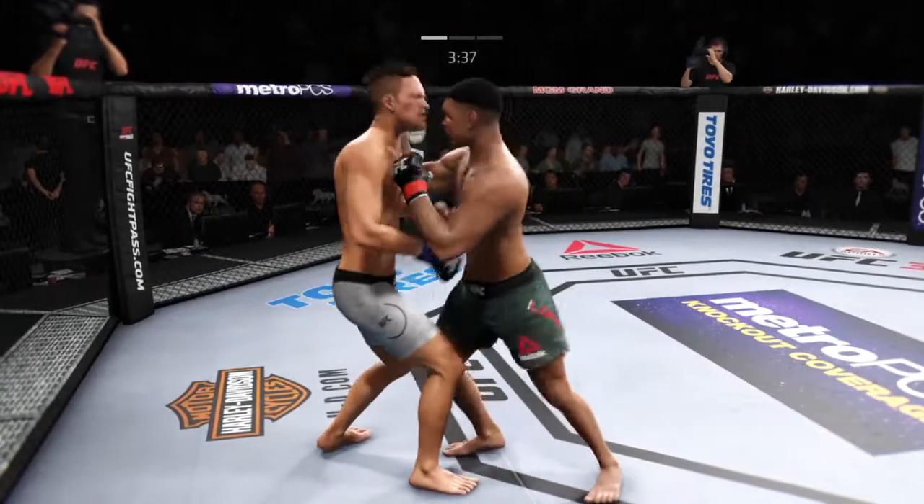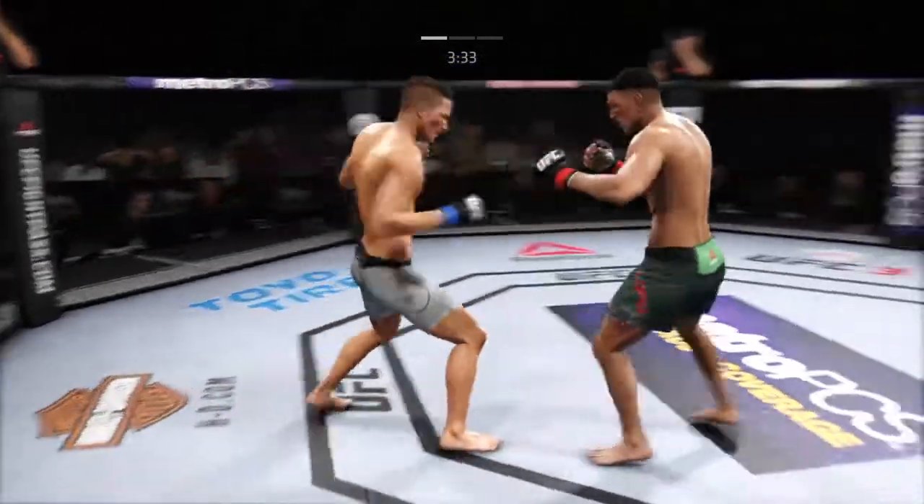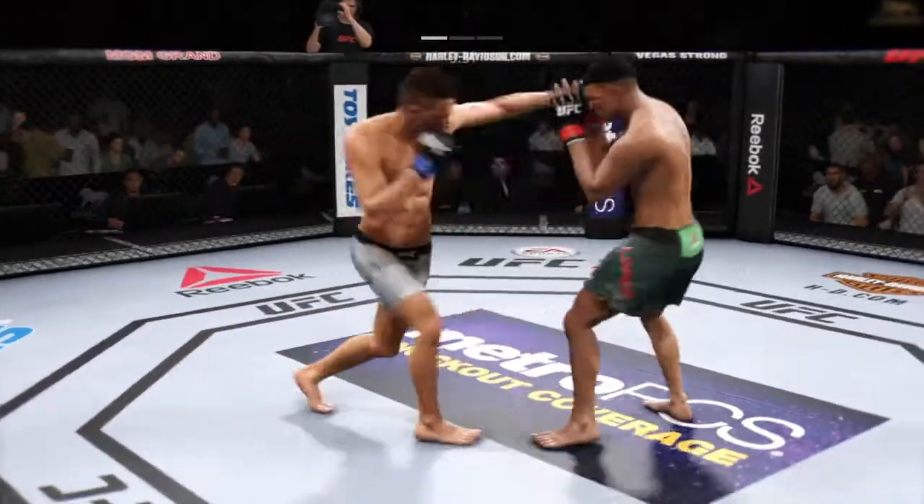Muay Thai clinch. Both men landing in that exchange. He stunned him! Who saw that coming? Huge shots there.